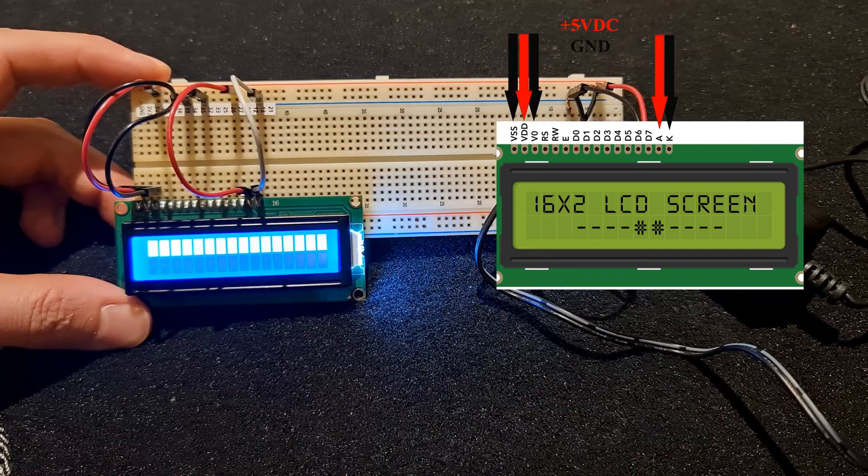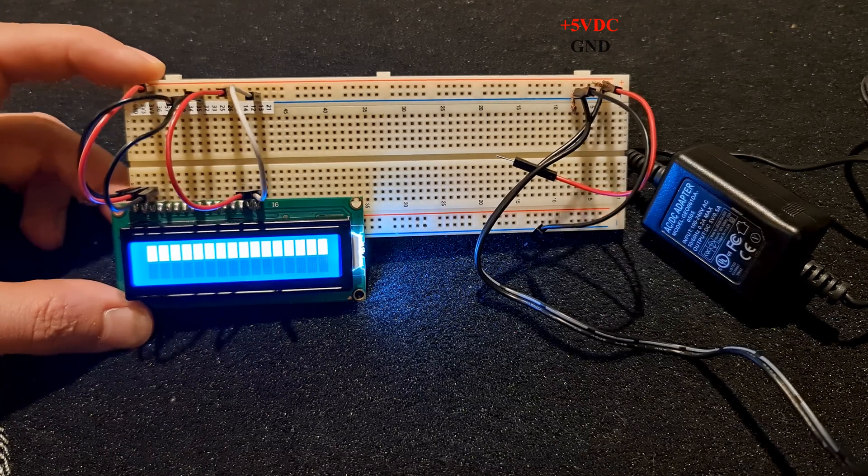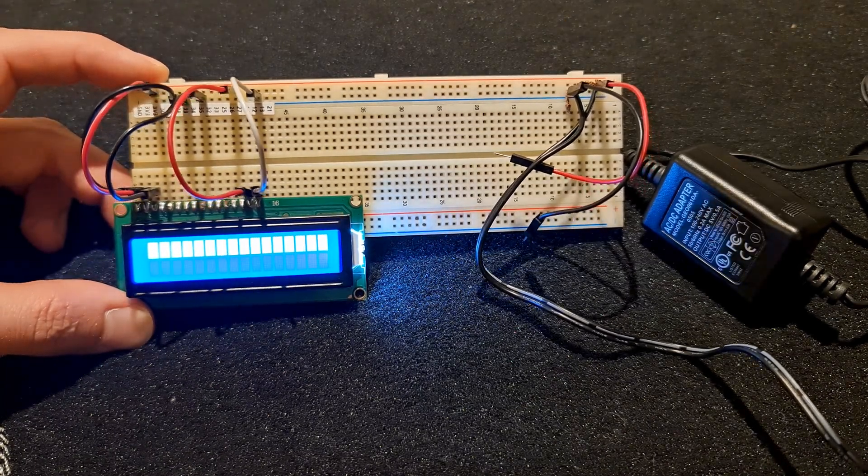If your LCD looks like this, it's working. If not, it is damaged. If you have any questions, do not hesitate to leave comments. Thank you for watching. If you like this video, give it a thumbs up, don't forget to subscribe to my channel, and you can also support me by buying me a coffee. I'll see you in the next video.